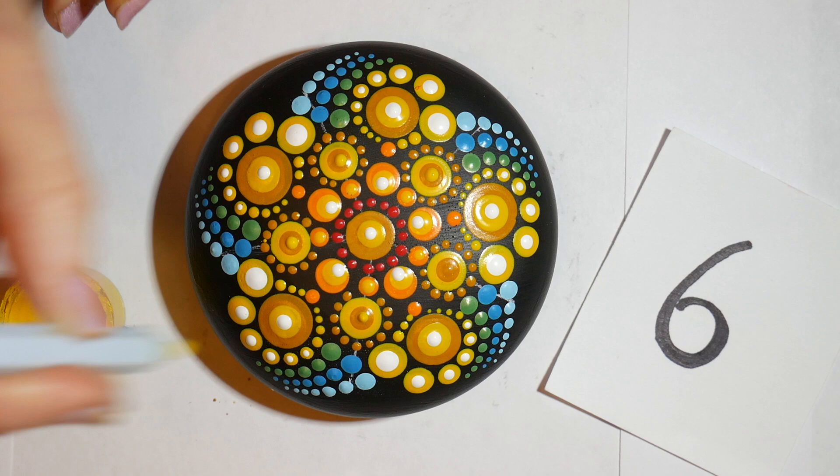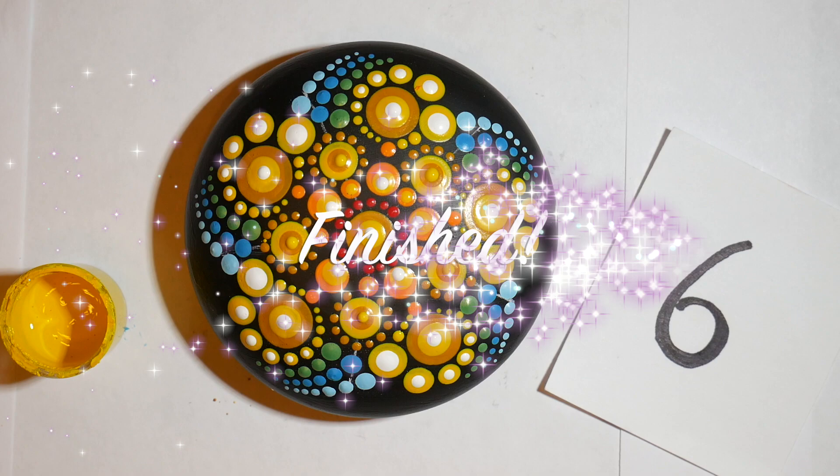And then finally a couple yellow top dots on the smaller yellow dots, and I think that is it. We're going to let this dry.